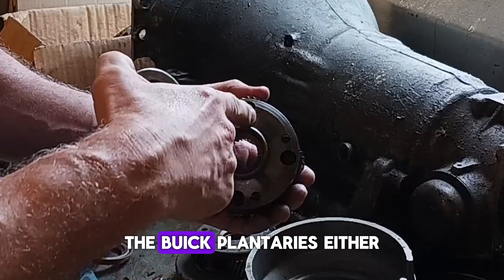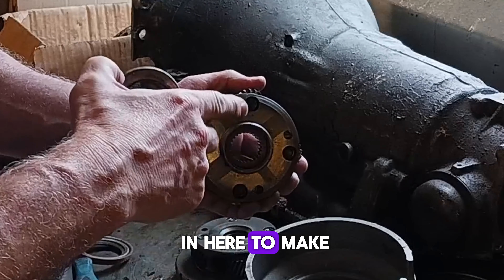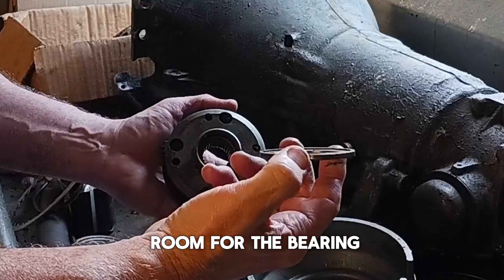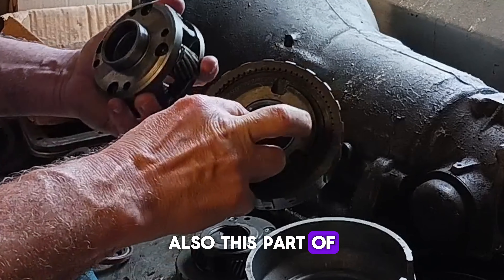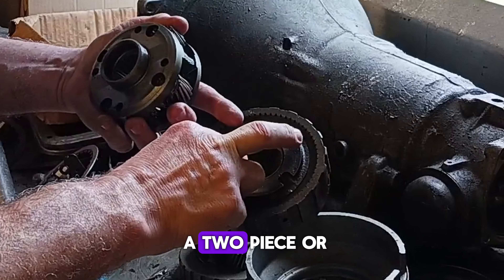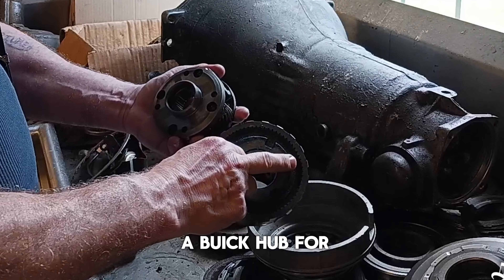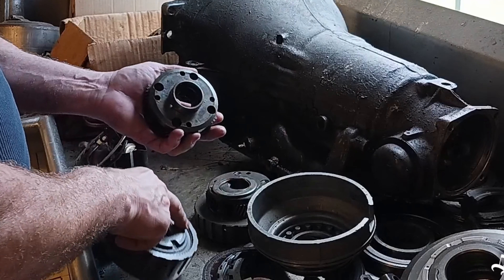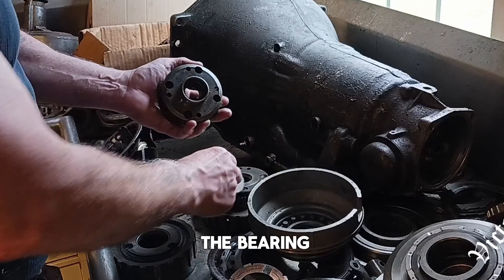The Buick planetaries either have this cut thinner or a deep cut in here to make room for the bearing. Also, this part of the ring gear is different as well. Just because it's a two-piece or a one-piece, that doesn't get you out of the woods. It has to be a Buick hub for the ring gear and a Buick planetary if you're going to use the bearing.